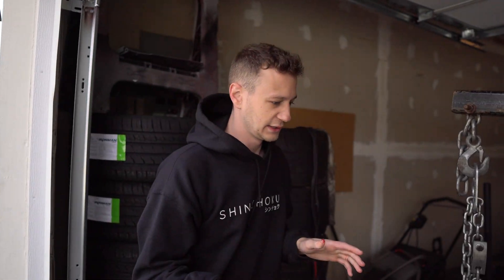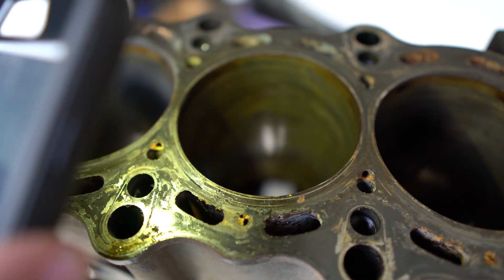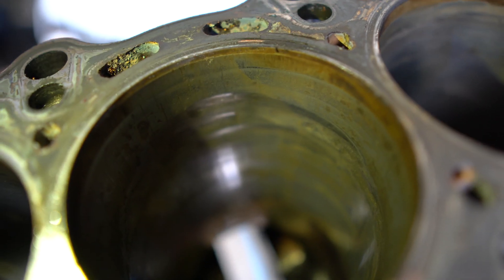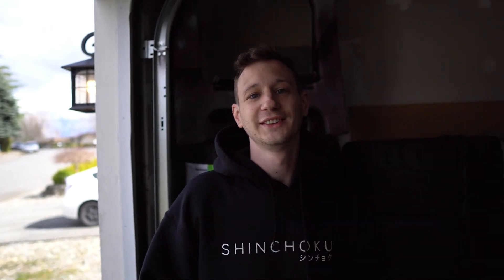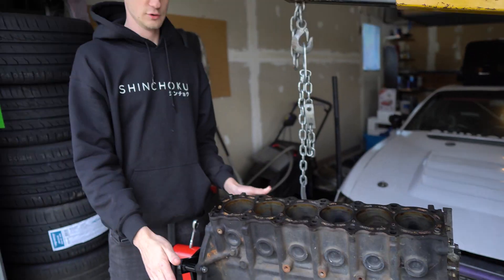We pulled the head off of it, and cylinder two is completely trashed — dead. Zach had another block sitting around, and I already tore it apart. It's at the machine shop right now. I pulled the pistons out of this one because I'm going to be using those pistons in the other block for the 1.5.